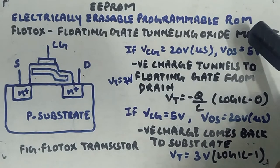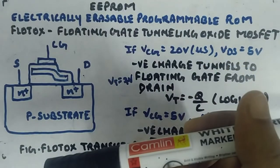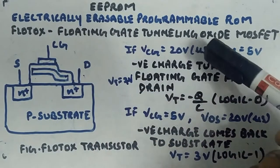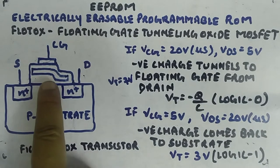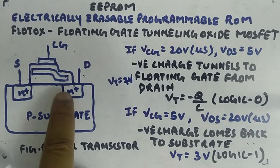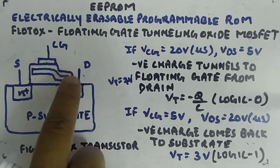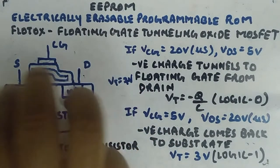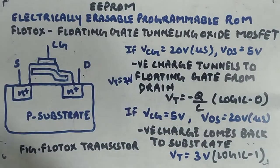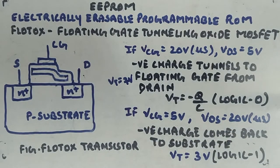EEPROM means Electrically Erasable Programmable Read-Only Memory. Here we will be using the FLOTOX transistor, which is a variation of the FAMOS transistor. FLOTOX means Floating Gate Tunneling Oxide MOSFET. As the name suggests, there is a bend in the floating gate towards the drain side. The rest of the structure is similar to FAMOS, but there is a bend. I have shown it in an exaggerated manner — in reality it is very small. The control gate, n+, n+, p-substrate, source, and drain make up this FLOTOX transistor.